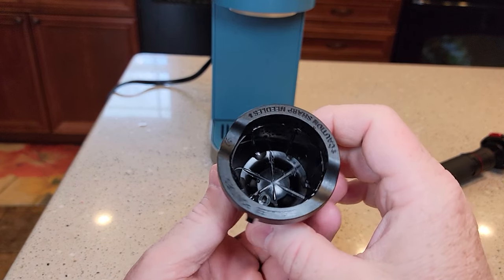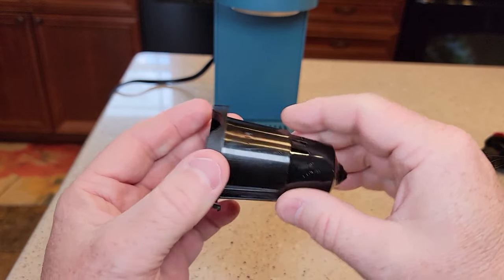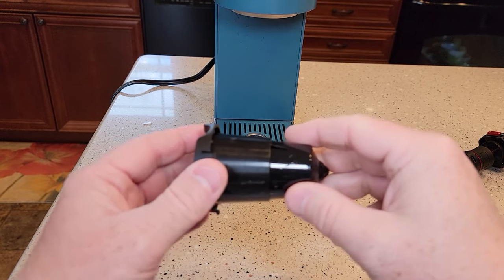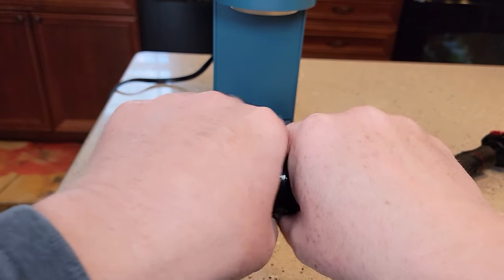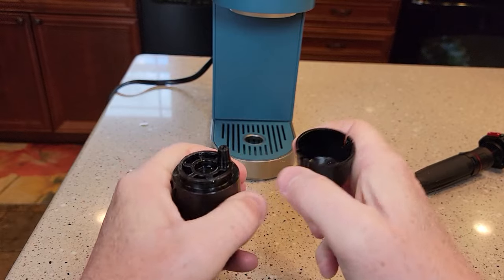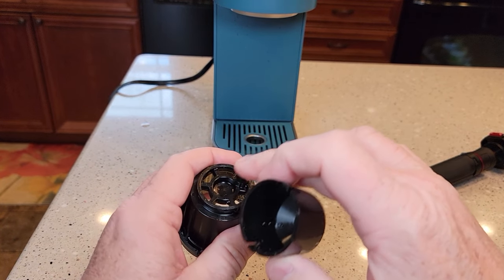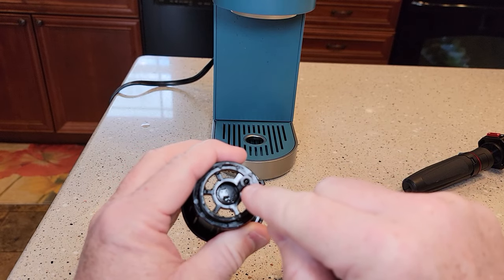Here we have the needle basket. Be careful — there's the sharp needle. This comes apart. There's a seam right here, just take both parts and kind of snap it. It's designed to come apart. There's nothing sharp in here. That's the exit for the needle.